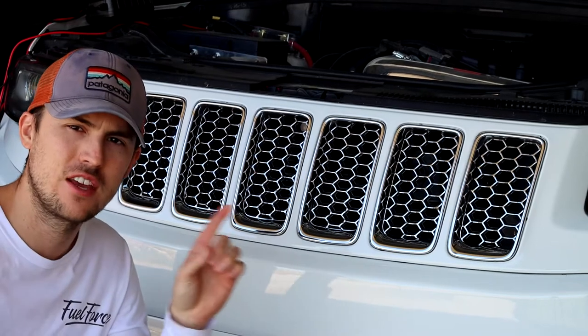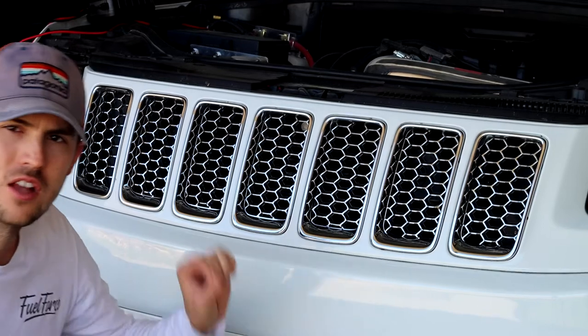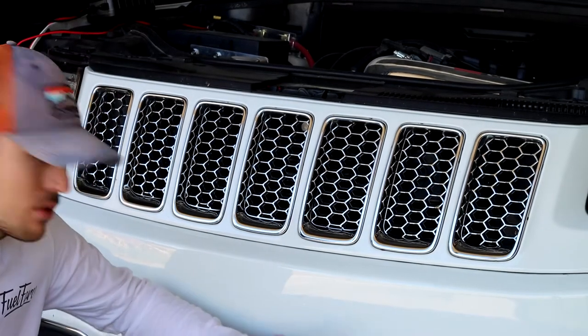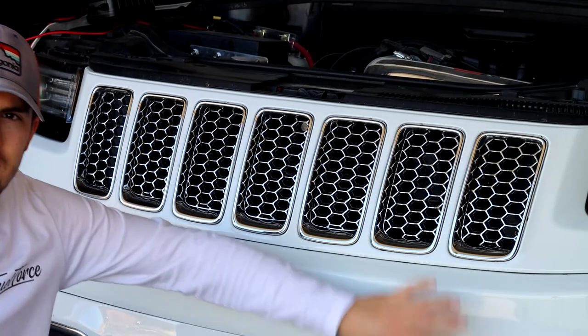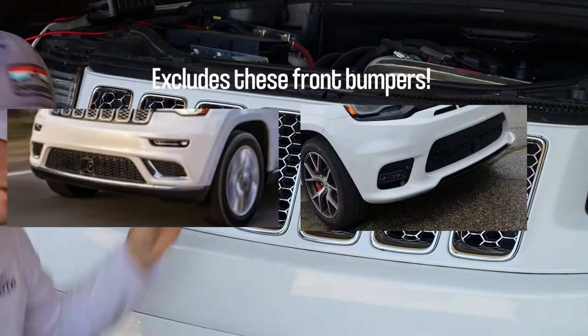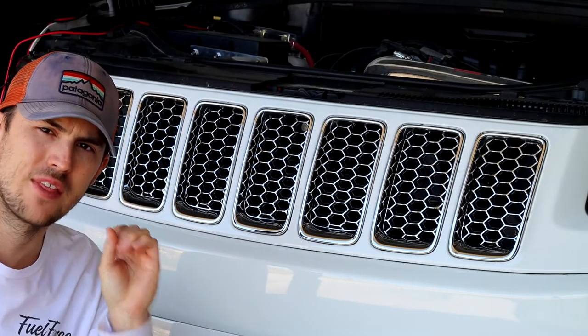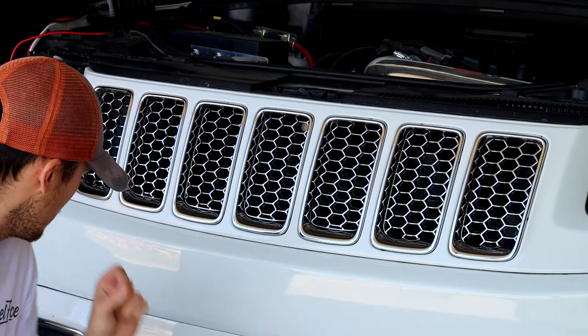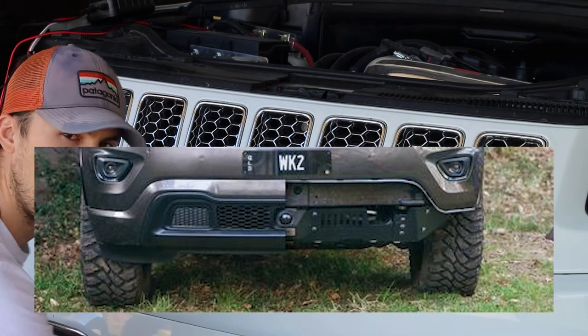I have the 2014 Overland. It is painted. Some trims also have the plastic black trim and then others have like this different front guard looking. I'll flash them on the screen — just different types. This only applies to the actual fascia that can be removed on the bottom.